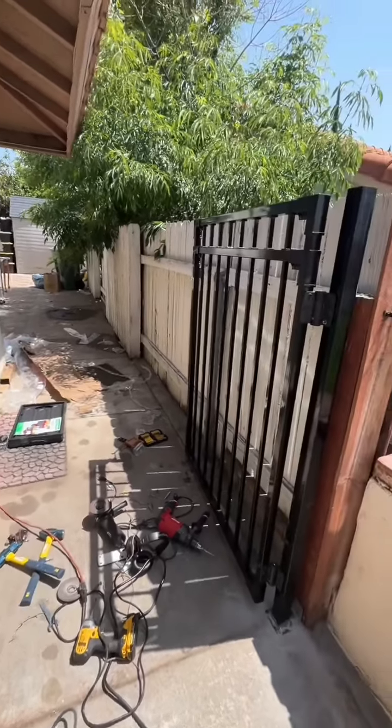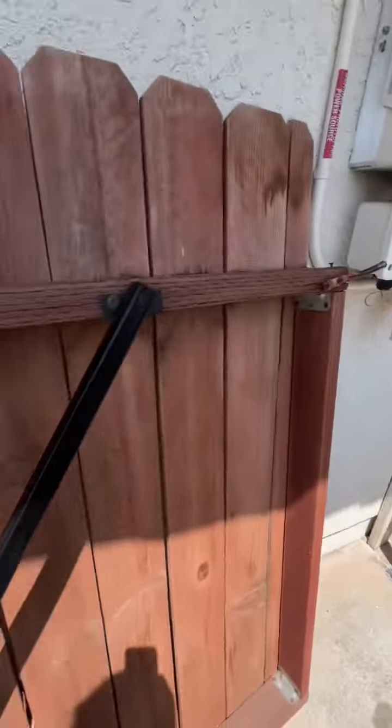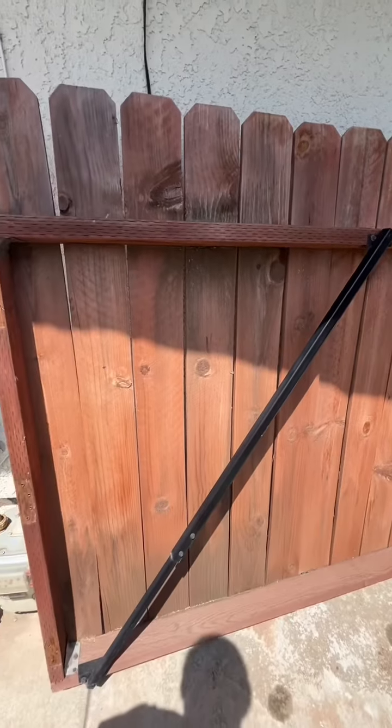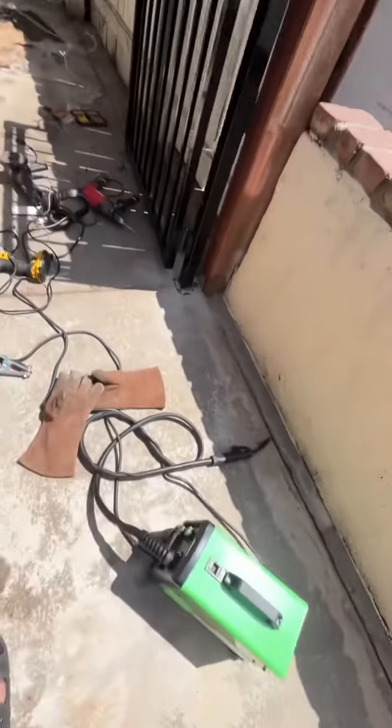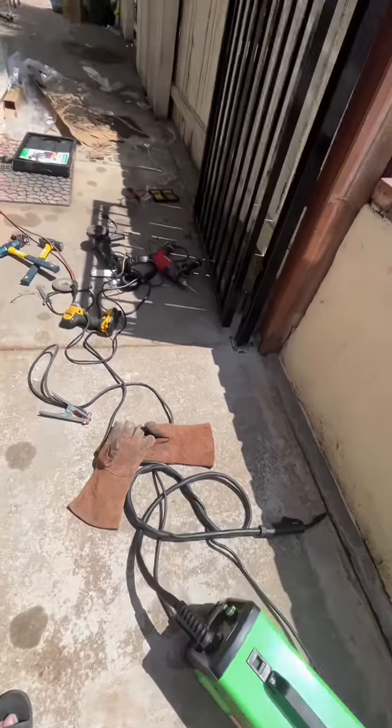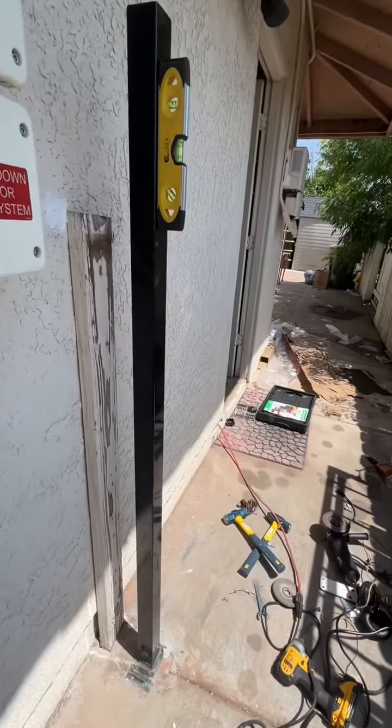I'm out here building a new gate because this one is old and saggy. Yeah, this is my workplace.